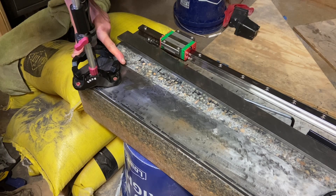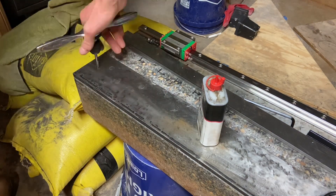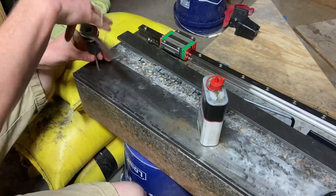This is me drilling and tapping the first hole for my second rail. I did a ton of drilling and tapping during this last week and a half, and I'm going to cut out most of that so you don't have to watch the same thing over and over again. I figured I should at least include one or two since it was such a major part of what I was doing.